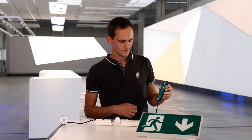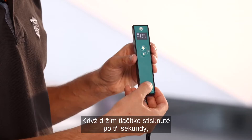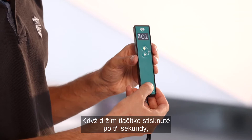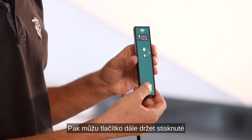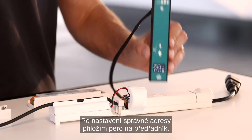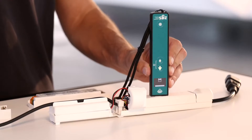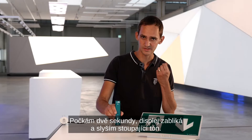I can use the lower button to change the address range. I would use 20 addresses for luminaires on a central battery system. If I hold this button for three seconds, the range changes to 64 addresses for self-contained luminaires. If I hold the button again, two dashes appear, meaning I don't select an address — for example, if I just want to select a switching mode. Once I have selected the right address, I put the pen to the ballast, wait for two seconds, the display blinks, and I hear an acoustic signal going up — and that's it, the luminaire is addressed.